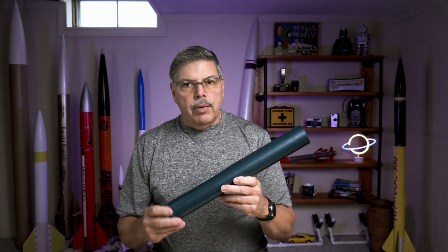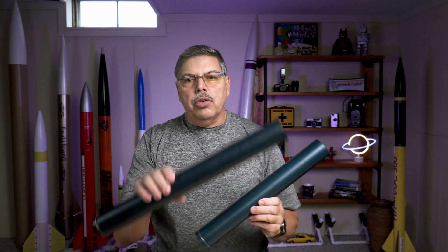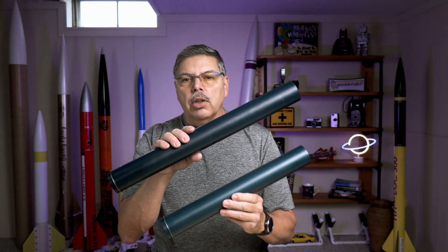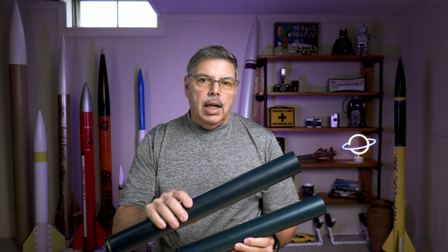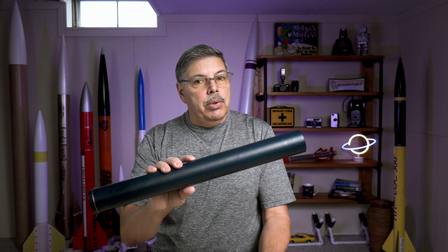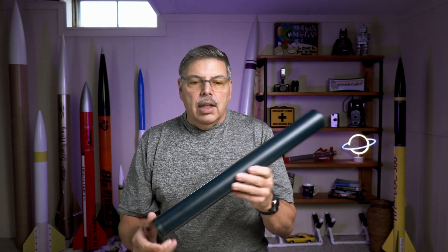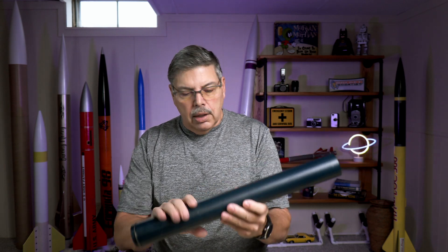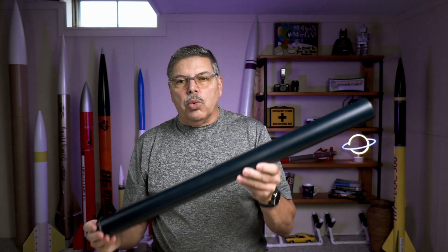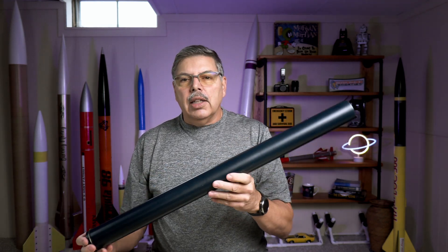I first started out on the 54mm with a 1200 case, then a 1600, and recently upgraded to the 2000 case for a larger rocket in a field where I had more room to fly. I've been very happy with this one — it has a lot of kick off the rail and is capable of lifting a heavy rocket. Since then I have upgraded to another case, a 2800. Yeah, this thing's a beast.